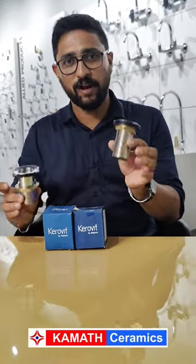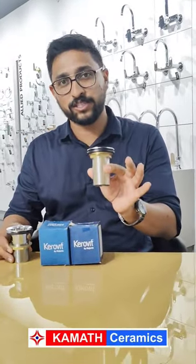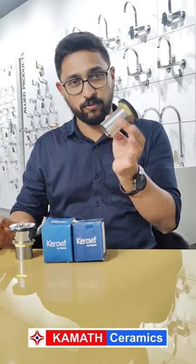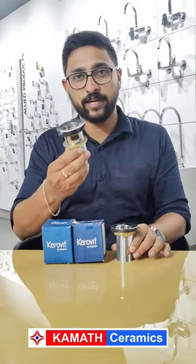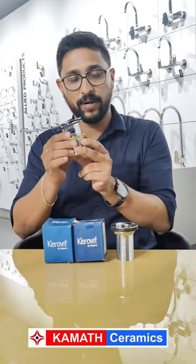If I'm trying to make a waste coupling — full thread and half thread — we use these for counter-top basins. For half thread, we put holes in 2 sides of the waste coupling.